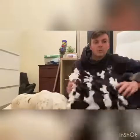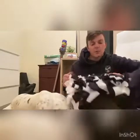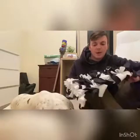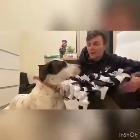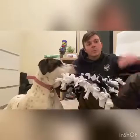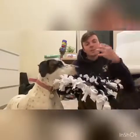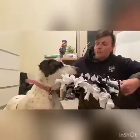So these are called the Snuffle Mats. They're really good for that interaction with the food — using a bit more motivation when they're eating, using a bit more of their mental power to eat the food. The real good reason, especially with dogs that have anxiety, is it's a good way to bring them from a really high anxiety point back down to being a lot more calm and a lot more in the moment.